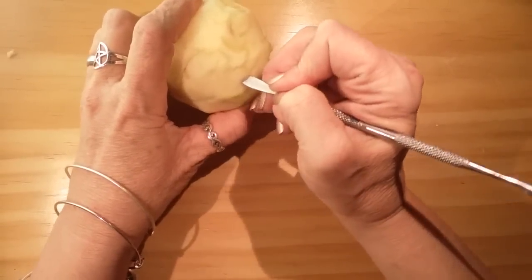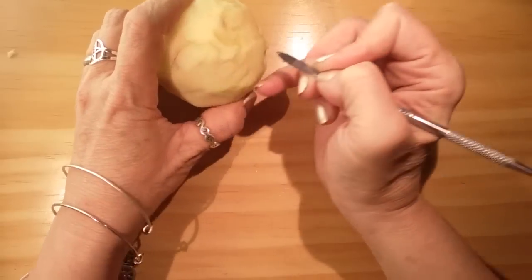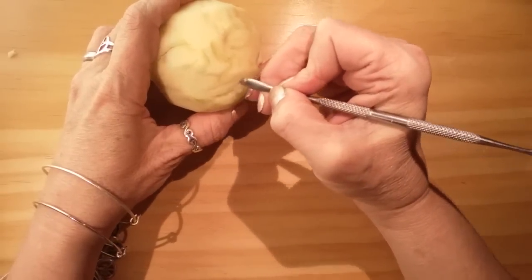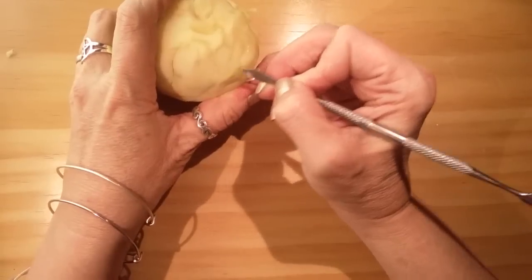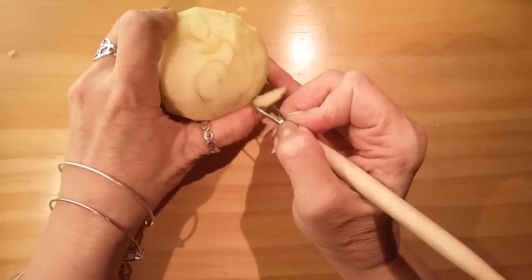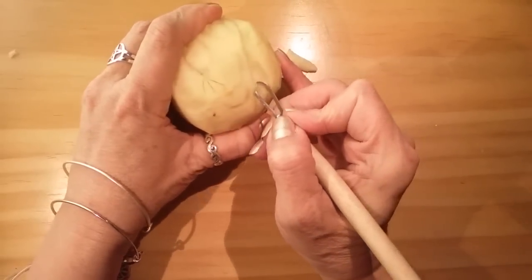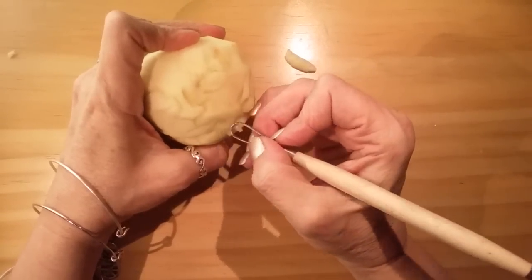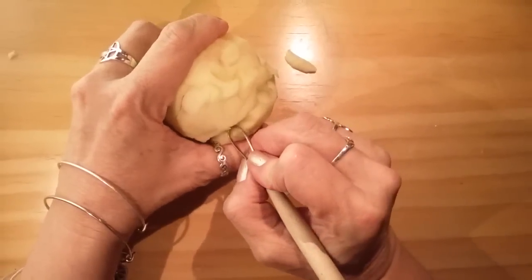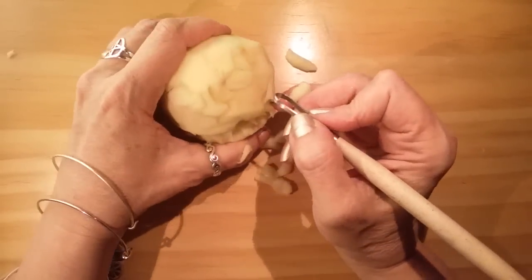I can remember my father — he's my stepfather but he's my father — his mother made dolls, and she would make apple dolls. I think that's the first time I ever saw it being done. There are people who've been doing this for years and they're just so beautiful. We're gonna cut away here, and this is what's going to become a neck, so I'm just kind of working that out.